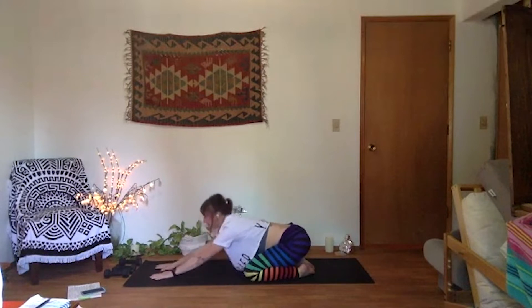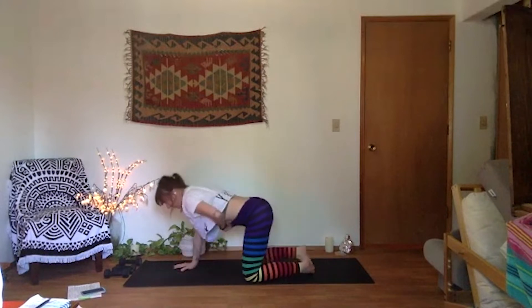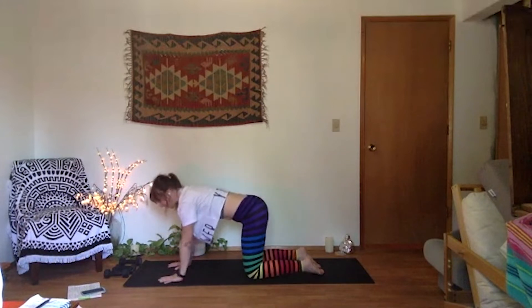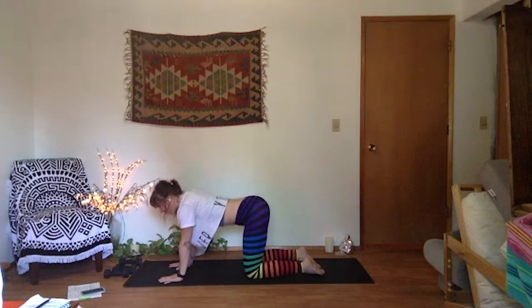Inhale, rise up to tabletop when you're ready. Palms under your shoulders, pull your knees in under your hips just like you're in a table. We'll find our cats and cows, undulate through your spine. As you inhale, cow pose.